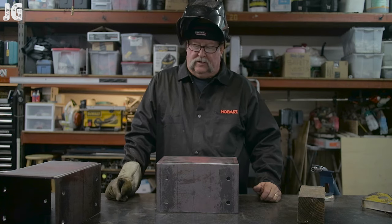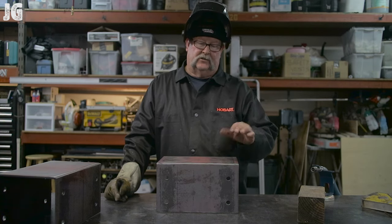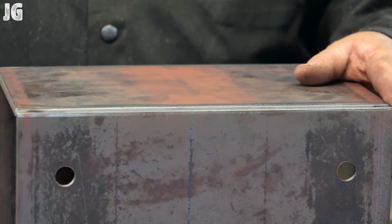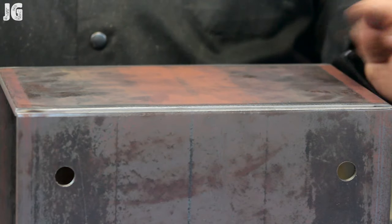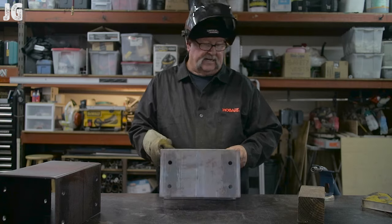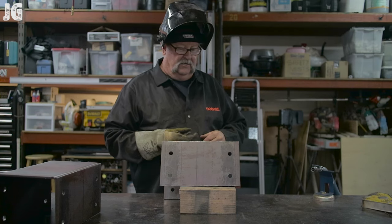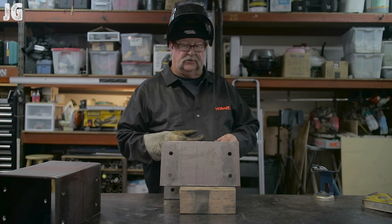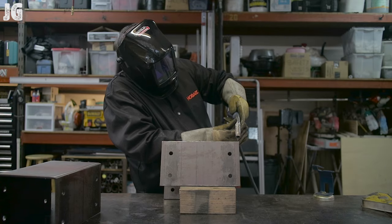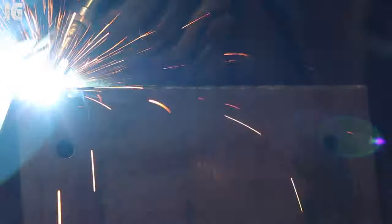I've got both pieces tacked and squared up as square as I can. I've taken the grinder and cleaned up the edges a bit. Now I'm going to MIG weld the outside and stick weld the inside — when I MIG weld this I'm going to grind it off and round it up so it looks like an actual bend. That will sacrifice some weld strength, which is why I'll stick weld the inside to get that strength back. I've propped it up with a four-by-four to get comfortable. The MIG welder is set at 19.5 volts, 320 inches per minute wire feed, using 0.030-inch wire.